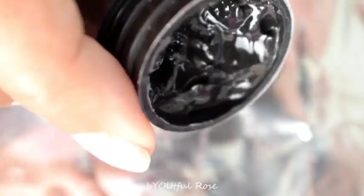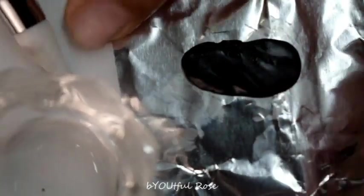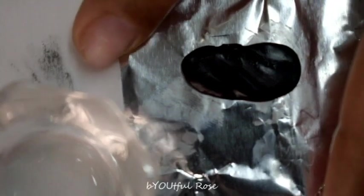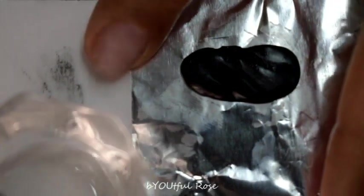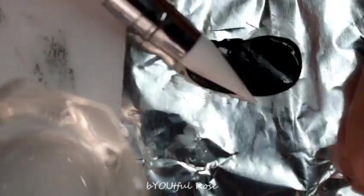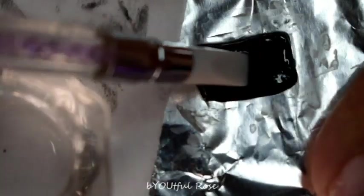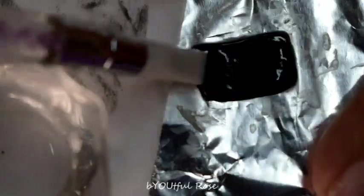This whole set was definitely a trust-the-process situation. I was trying to do the bubble nail trend, which I hadn't done before, so I thought — why not try it here? Anniversaries and birthdays are all about surprises, so we'd both be surprised. The bubbles didn't work out, so I improvised, and you'll see that later on. Here I'm creating a box shape.